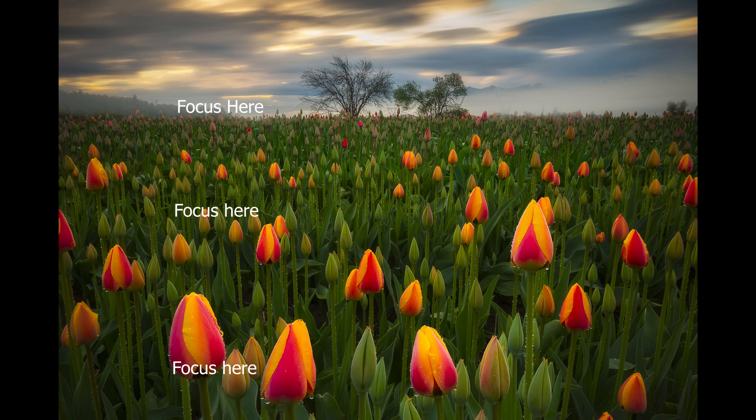Do you ever notice that when you find a really cool foreground and you get close up to it to exaggerate it and make it big in the image — to draw you in — that when you focus on the foreground your background is now out of focus? And when you focus on the background, your foreground is out of focus. When your foreground is that close to your camera, you will need to apply focus stacking.